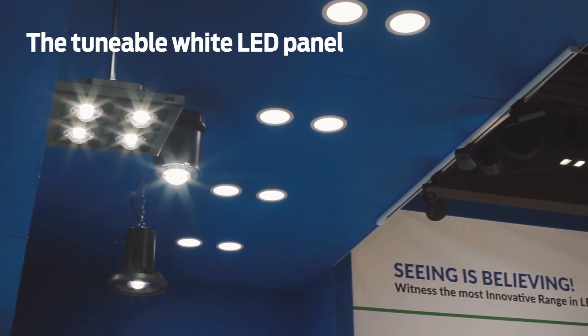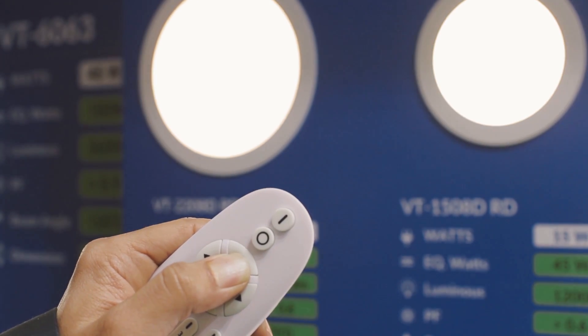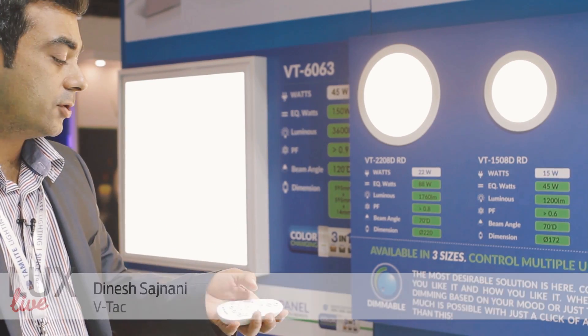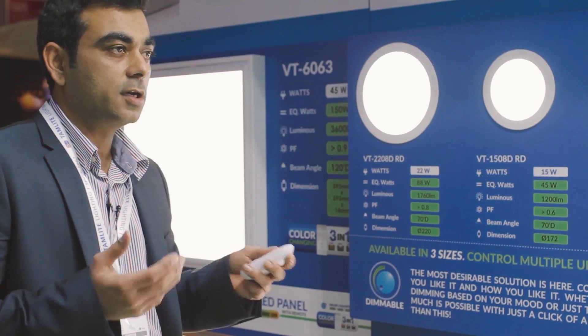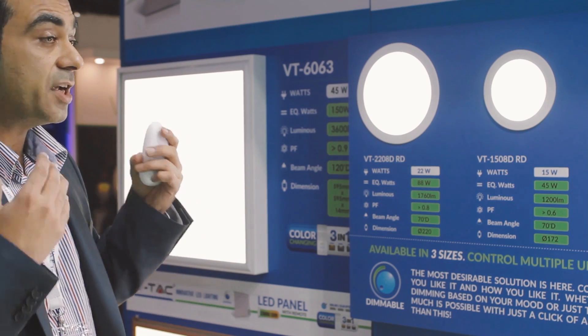What we call innovation is simple innovation which a common consumer can use. For example, we just recently launched a full range of LED panels. The simplicity of this product is that it's a warm white colour which you can have at home, and at the touch of a remote you can change from warm white to a white colour. These are the kind of simple products which have the volume that every home needs.